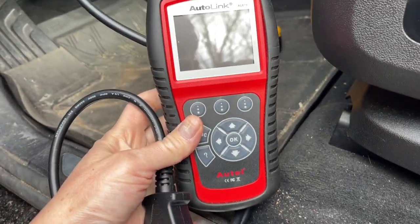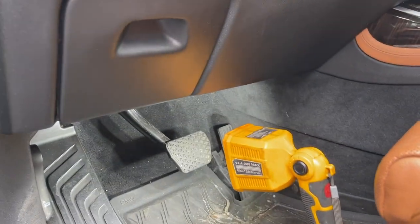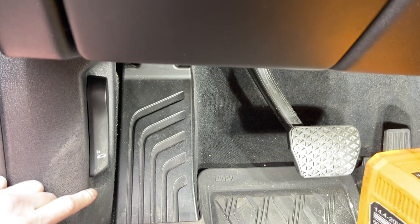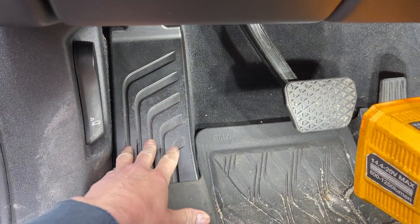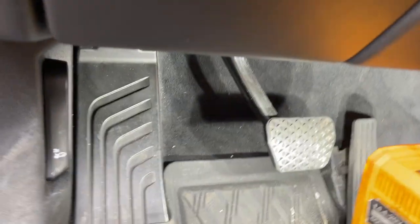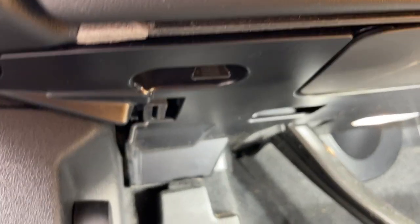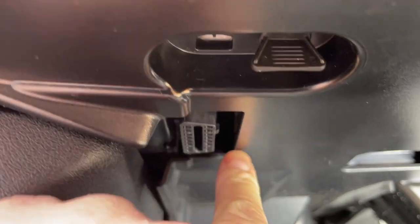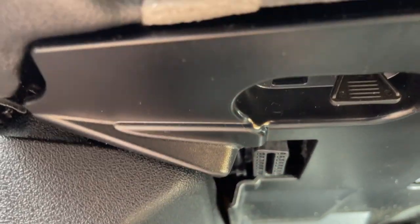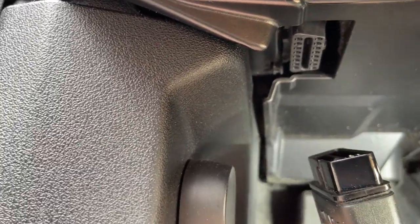I got my AutoLink OBD reader from Amazon. It's gonna go right here on the driver's side, right where you see my other video on how to top off the engine coolant. It's right underneath the dashboard where the steering column is. That's where you can plug in the OBD reader. This part goes in there, and then we'll find out what our code's gonna read.